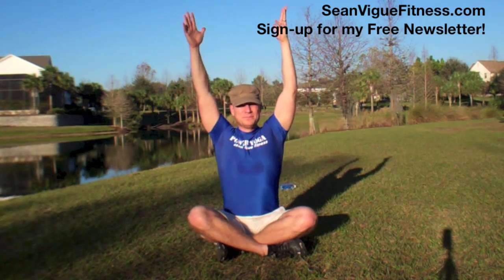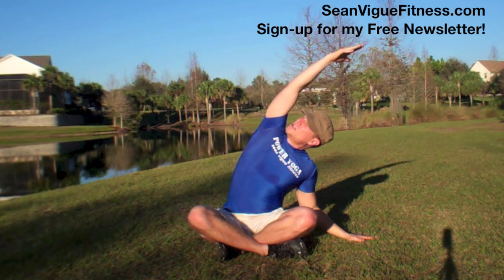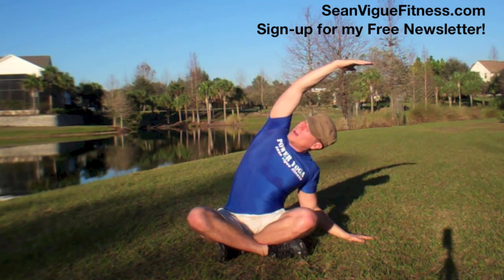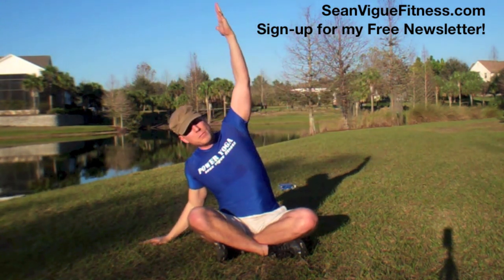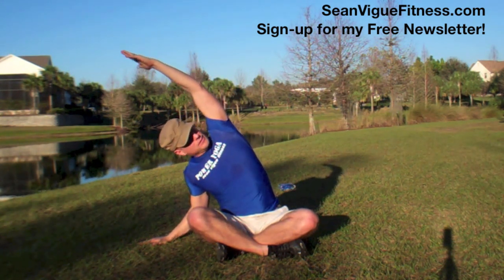Nice and gentle. Reach. You can look up to that arm. My shoulder is back and down, so I'm avoiding collapsing. You want to get nice long lines in your body so it can operate at 100%. All right, other side. Keeping your bum grounded into the floor — or into the anthill in this case.